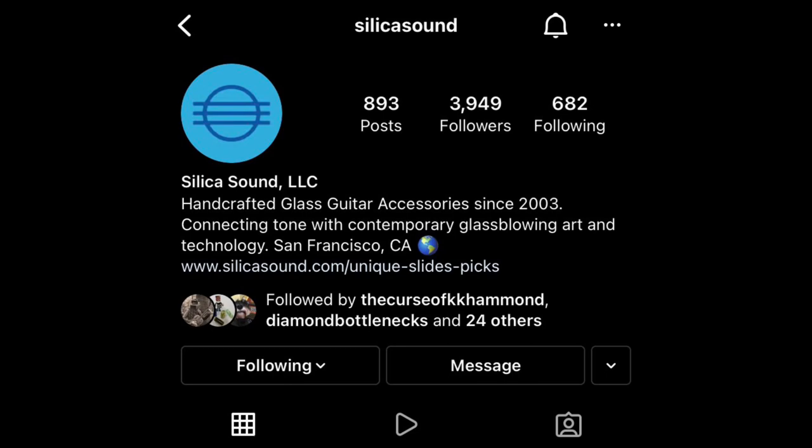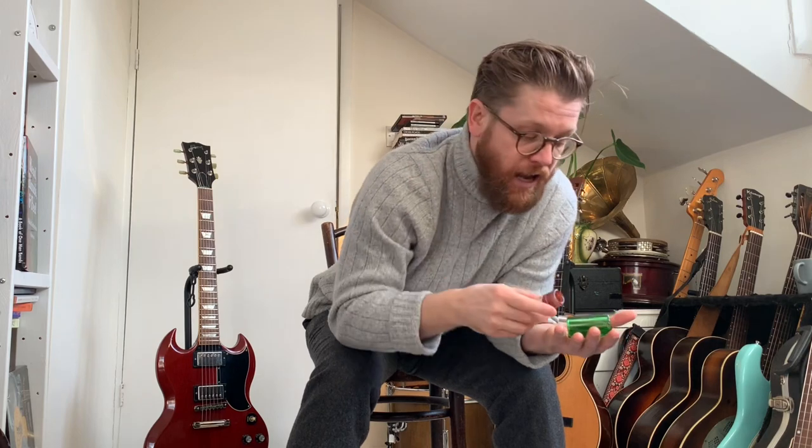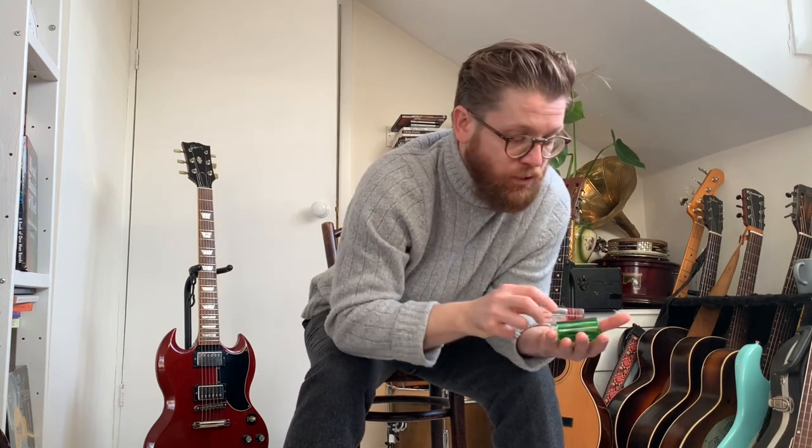The next step up is another Pyrex slider made by Silica Sound — a great company, great guy to deal with. I have relatively small fingers, and I know people with massive hands, and both of us struggle to find slides that fit. The great thing about Silica Sound is you can speak to them and they'll custom-fit you. This one was custom-made for me with a lip on the inside where the glass is thicker at the end. Going from the Dunlop to the Silica, I noticed a big difference in sound — it's a much better quality product.